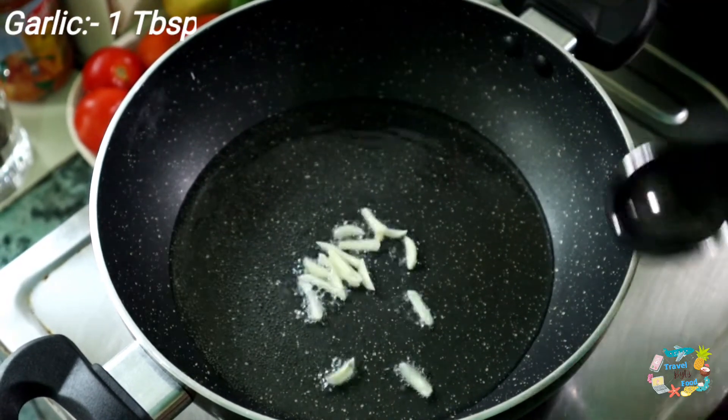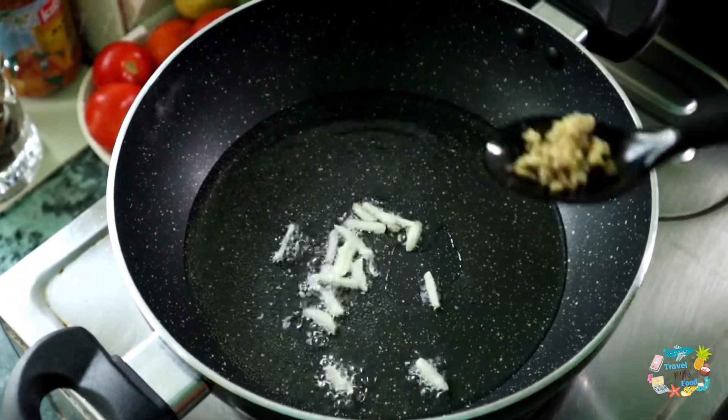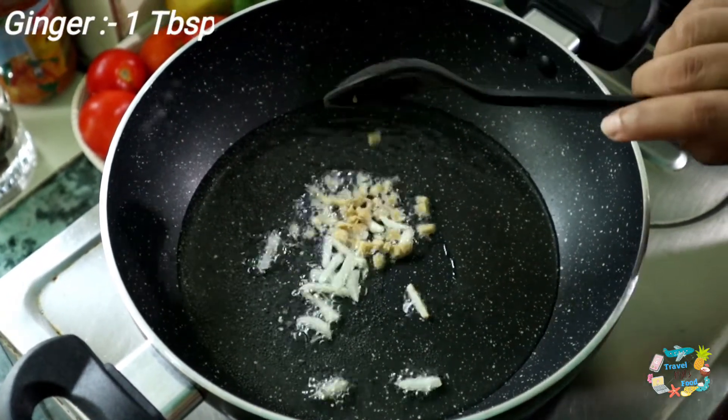We will add 1 tablespoon of oil, 2-3 inches of spice, and 1 tablespoon of salt.